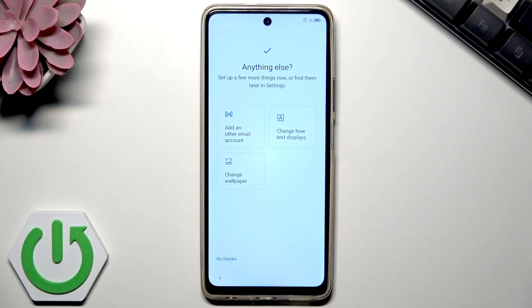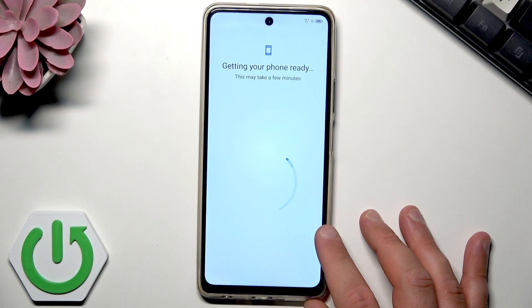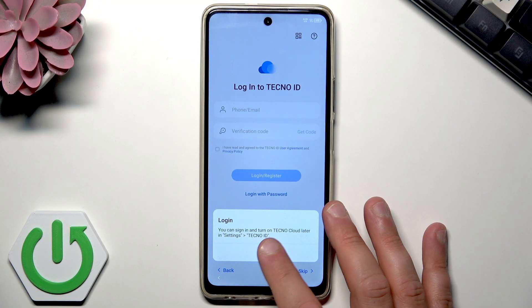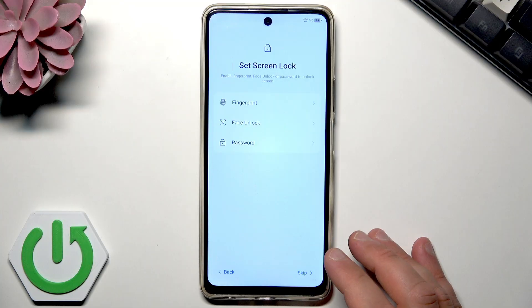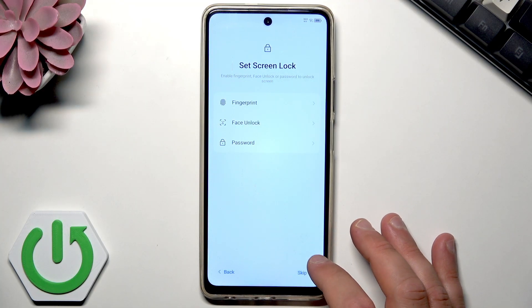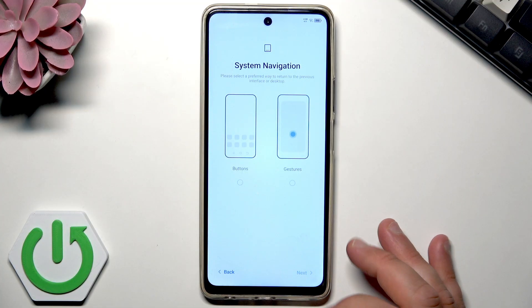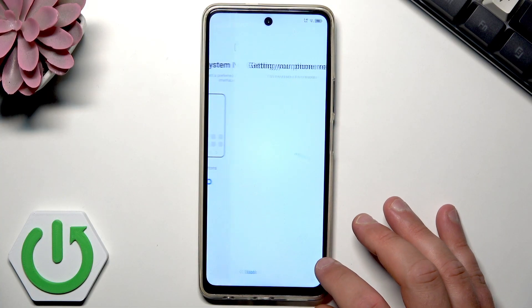Here you can have quick access to your Google account as well as quick access to settings with wallpaper and text display. I'll tap 'No thanks.' You can also enable the Techno ID account and sign in using your Google account. You can set the screen lock — you can choose password, face unlock, or fingerprint. I'll skip that for now. Here you can use the Mobile Cloner from Techno. Let me choose the system navigation — I'll be using buttons, which is more convenient for me. Tap next.